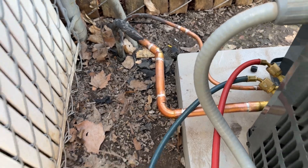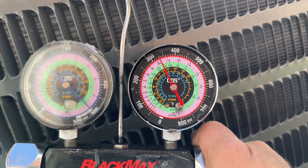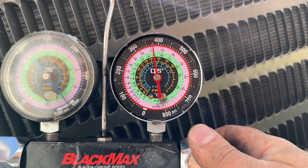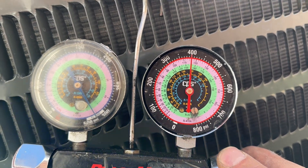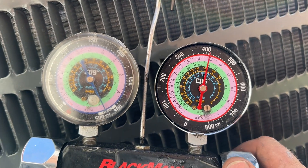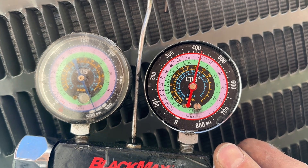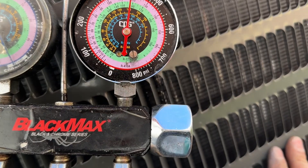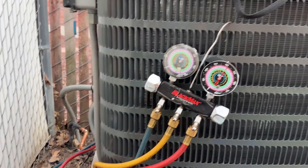We've got our hoses hooked up here and we've fed in about 300 and some PSI. We're going to go up to just a little over 400, and then we're going to let this sit for a good 30 minutes to an hour and then we'll see where we're at.